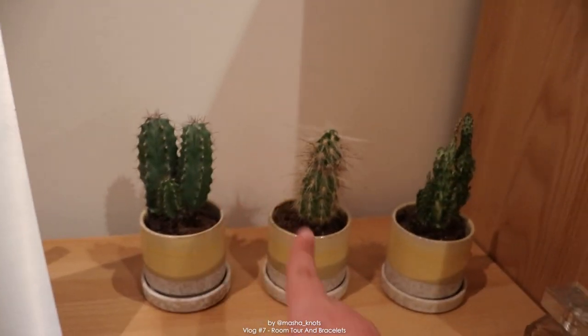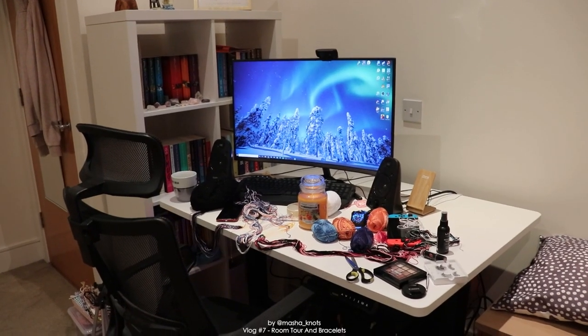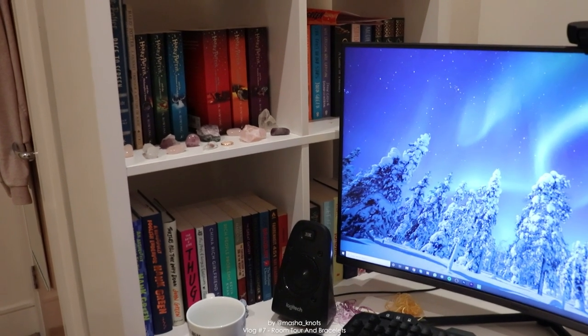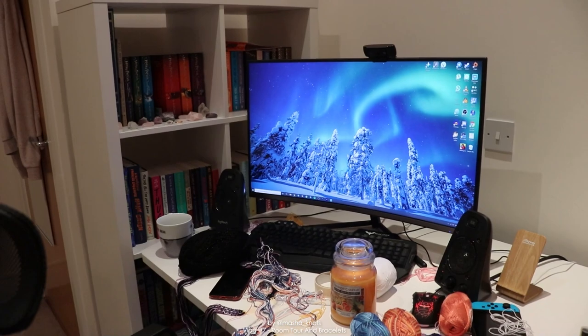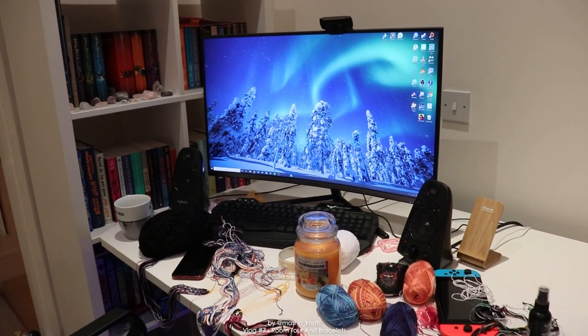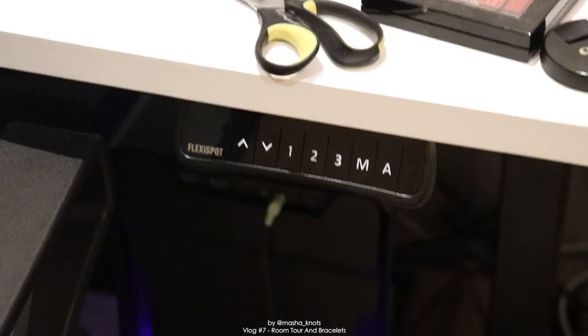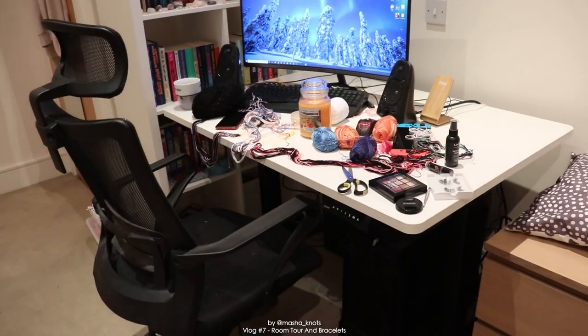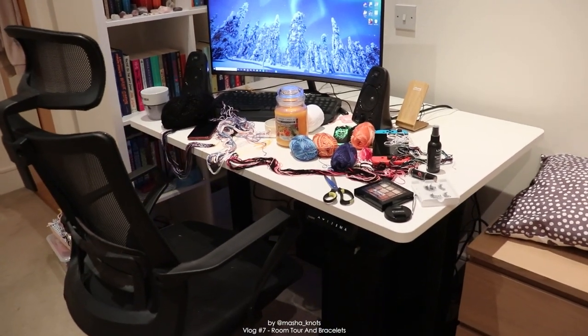I have a little display area for my wood, my cacti, and my silver play button. This one is Philip, this one is Moira, and this one is Isabella - yes, they have names. Over here is my desk. Some of you wanted a bookshelf tour, I might do that at some point but not today. Today I want to focus on the desk itself.